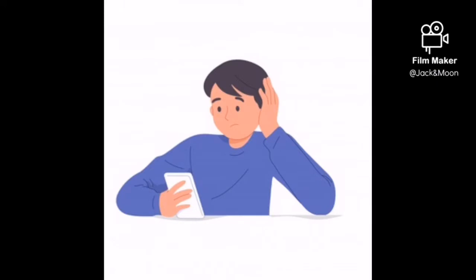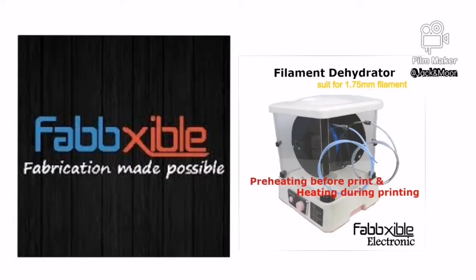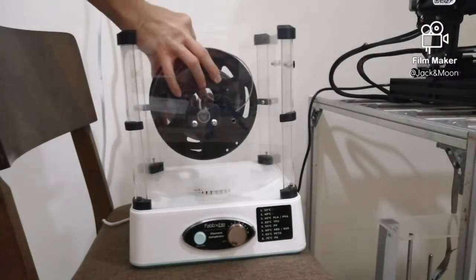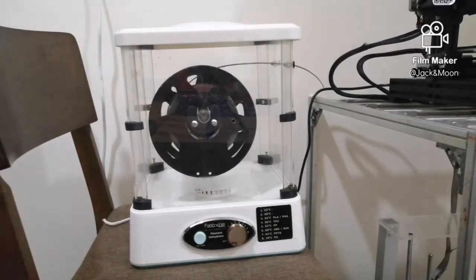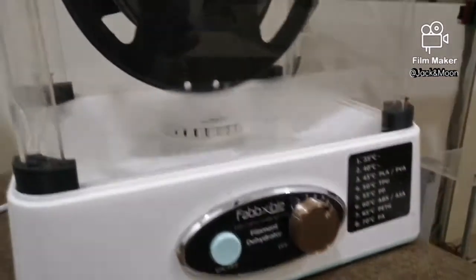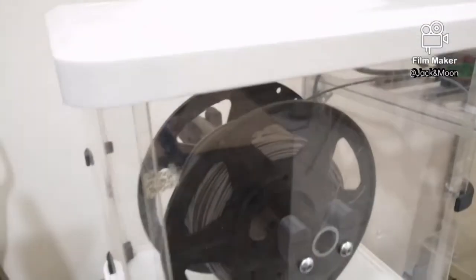I think maybe it is not that proper to mix up printing stuff and kitchenware, so I needed to proceed with another solution. Special thanks to this company for providing me with the alternate solution — a filament dehydrator machine. I will try out this machine to see if it helps to cure my wet filaments. There is a list of settings for each type of filament that the machine can cure. I set up the proper setting for my PLA filament and started to cure it, deciding to let the machine run for some time before printing with it.